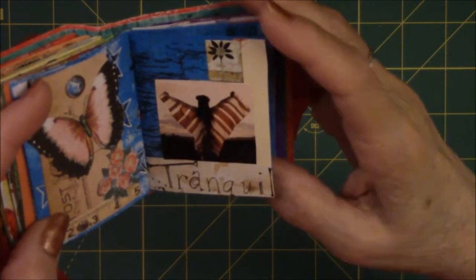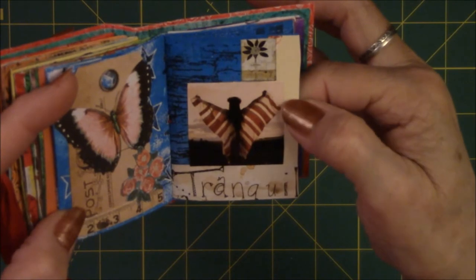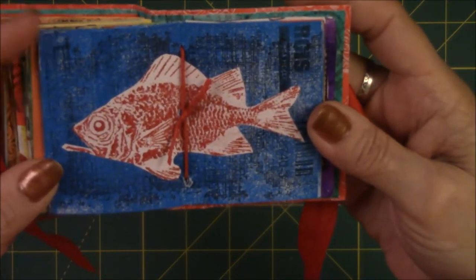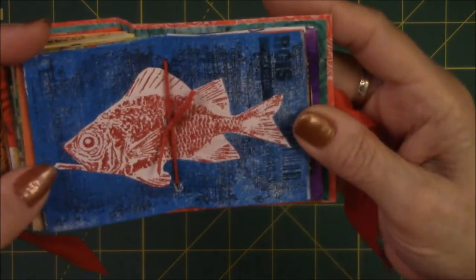This one says 'tranquil,' and it's of a person holding up her arms looking at the sky. And here we have another fish from Caged Fish — a red embossed fish. I just love them.